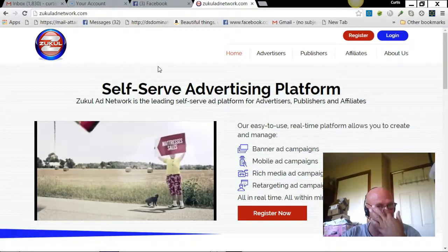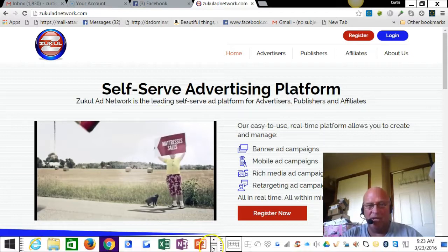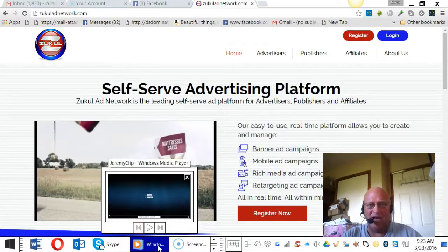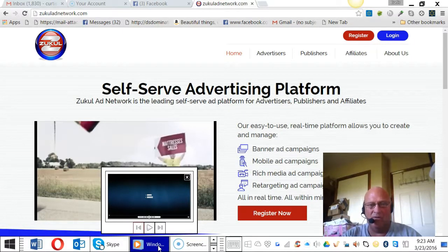Now I want to show you a quick video with the owner, Jeremy Rush, of Zuccal and Zuccalad Network, and he's going to explain the funding and withdrawing from Zuccalad Network in a little more detail. It only lasts about five minutes, so it's not going to be a very long video.